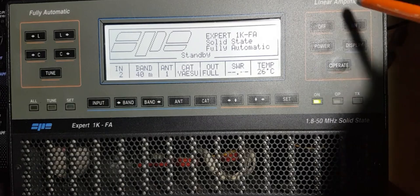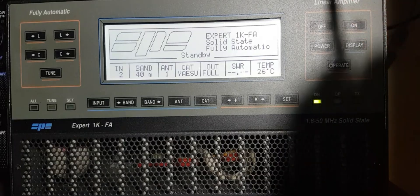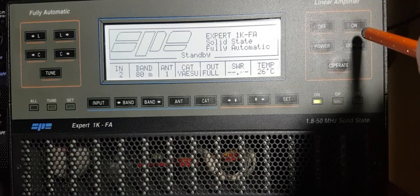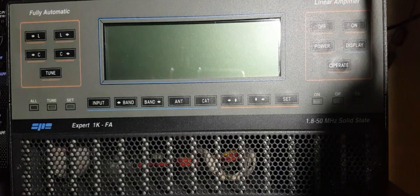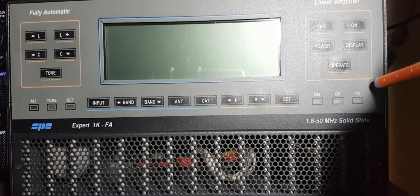On the linear you've got your off and on button - let me just turn it off for a second. I've got it all on automatic through the CAT control, so when I turn the radio on it's controlling two radios. This linear is on a Yaesu FTDX 101D.